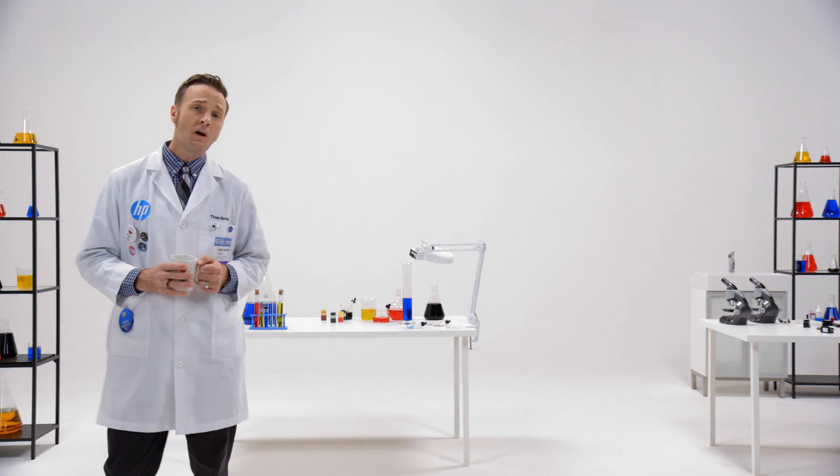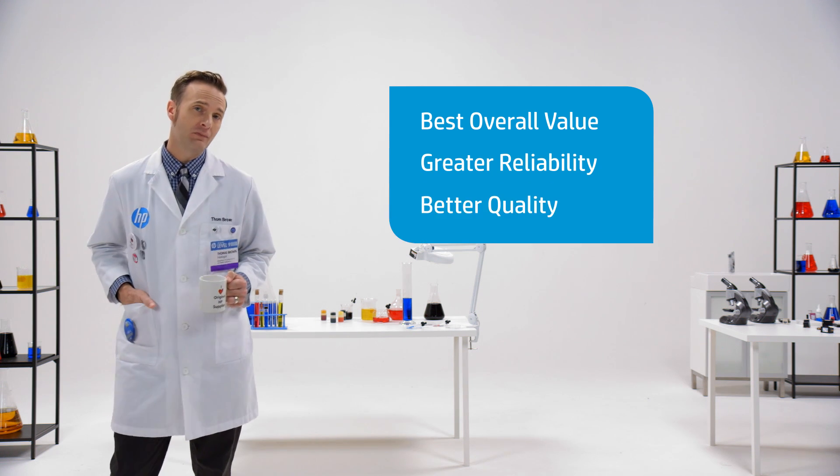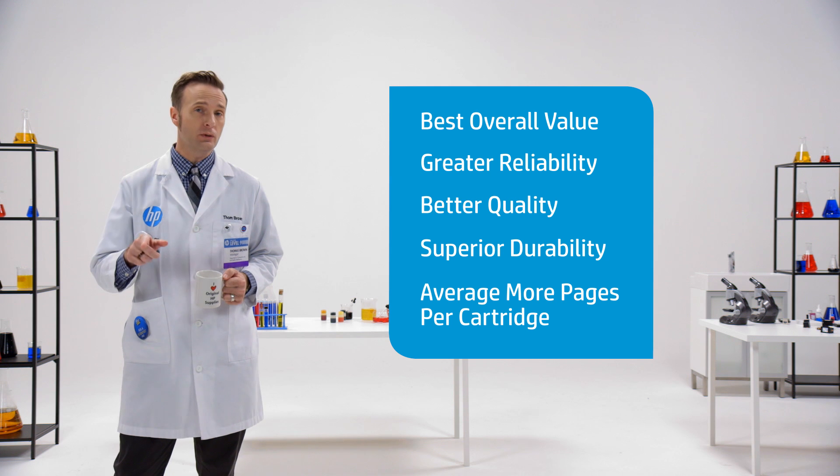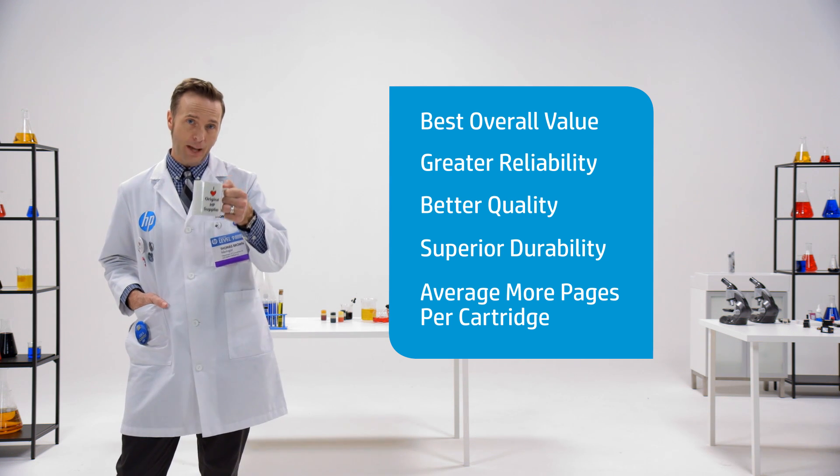So remember: fulfill your expectations, don't refill them. Original HP ink — it delivers. Now I'll see you in the aisle or online. Until then, happy printing.